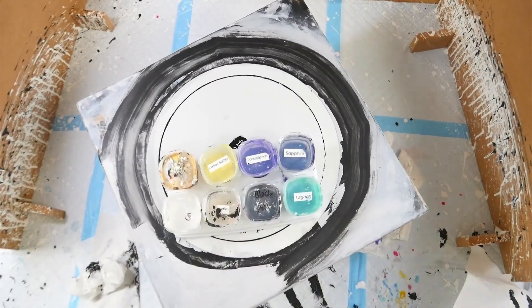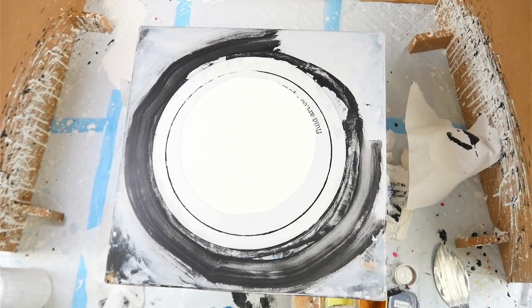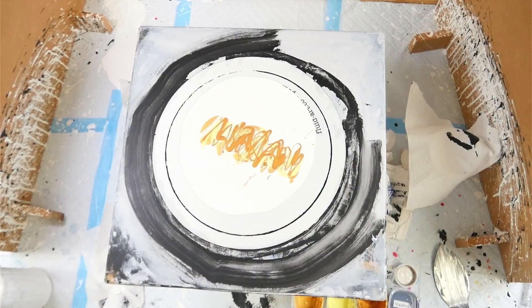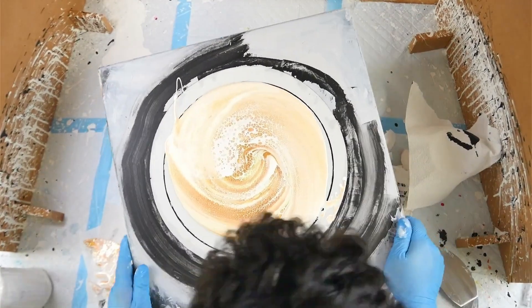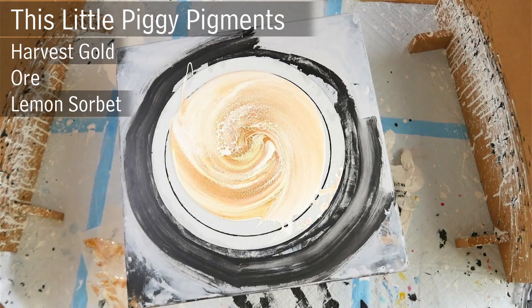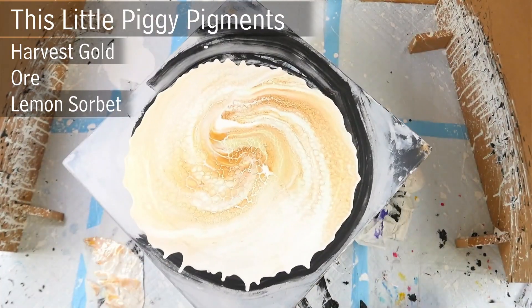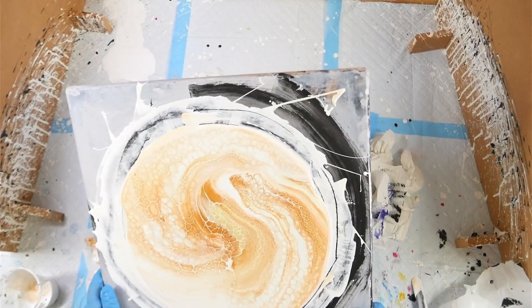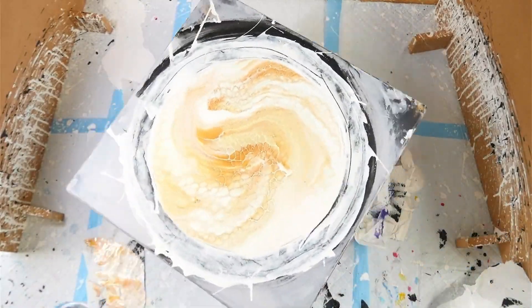I let my paint skins cure for about two weeks, which is very important — if you don't allow them to cure, they will stick to themselves like cling wrap and you'll ruin your paint skins. For another skin I used white pillow paint with This Little Piggy Harvest Gold, Ore and Lemon Sorbet, swiped out with a white cell activator. I also threw some glitters over the top as it was drying, but I didn't like how patchy it turned out, so that one didn't make the cut.